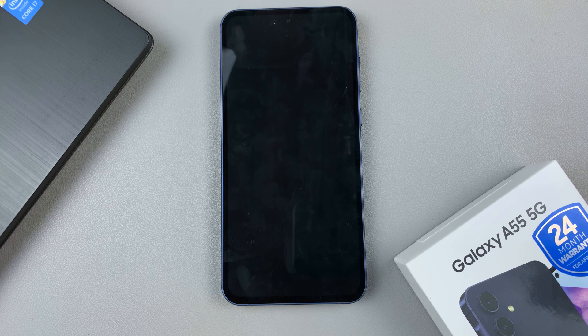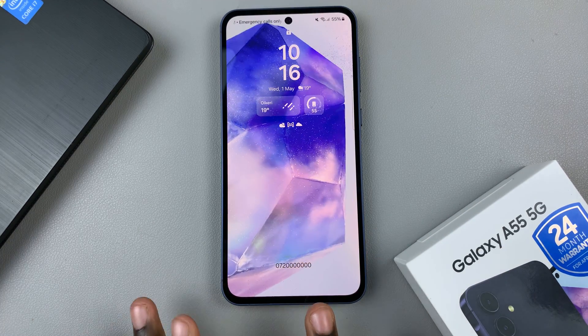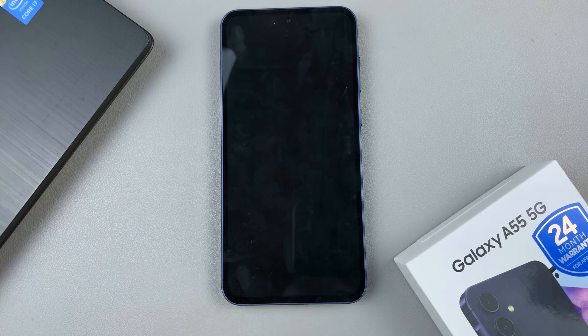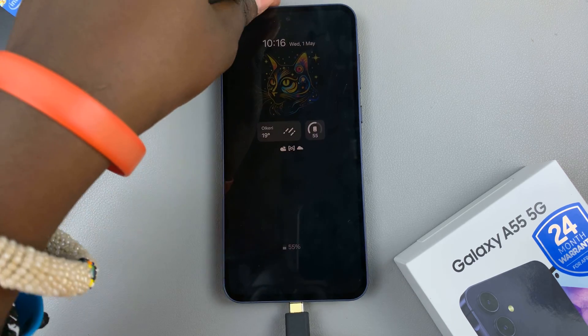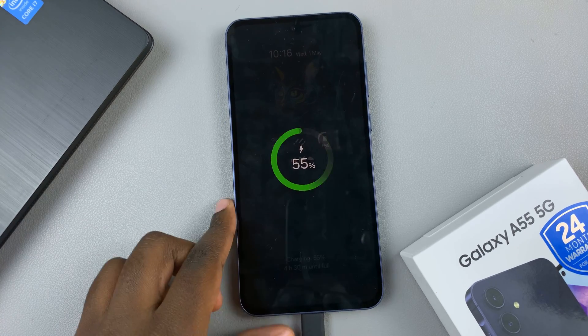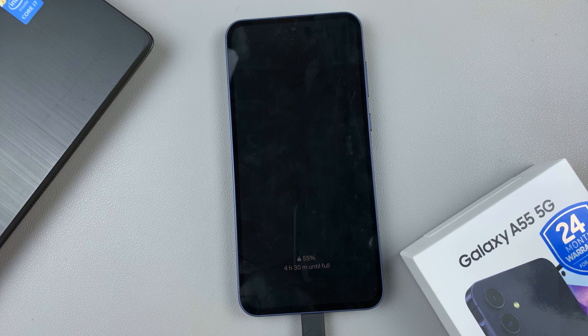In today's video, I'll be showing you how to bypass a forgotten PIN, password, or pattern on the Samsung Galaxy A55 5G. The first step is to grab a data cable as well as a computer, then use the data cable to connect your phone to the computer. Once they're connected, you should see the charging animation.